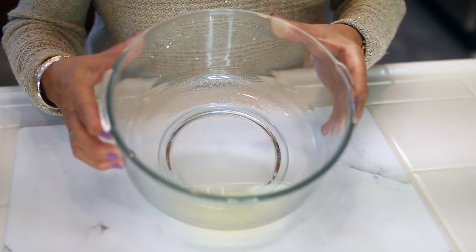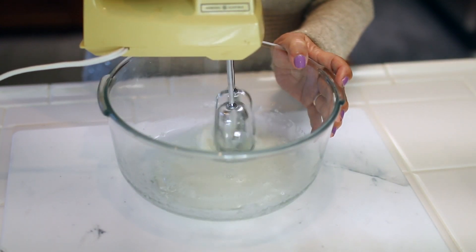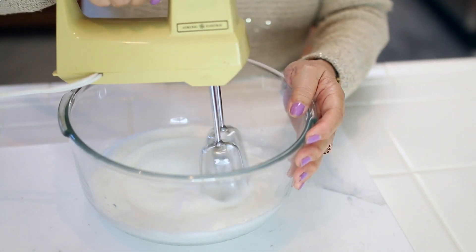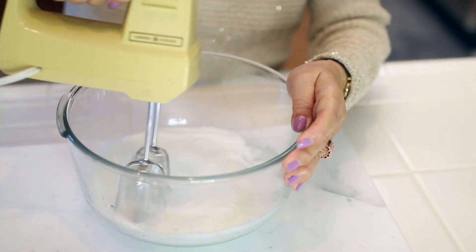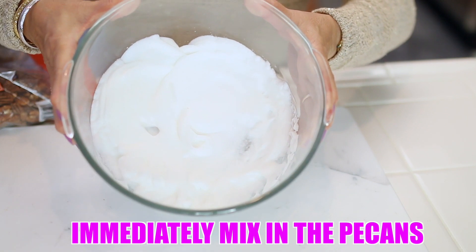We're going to mix 1 egg white and 1 tablespoon water until it is frothy. This is how the egg white mixture should look.